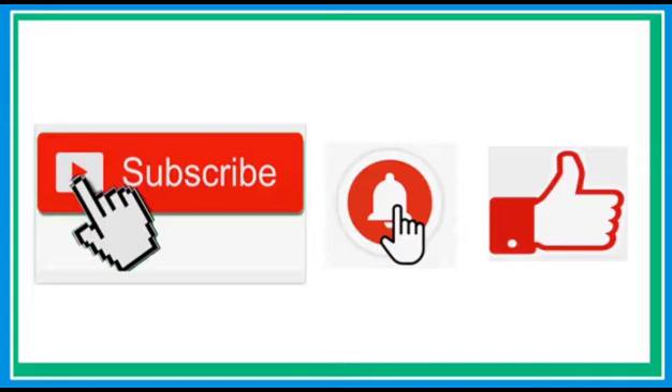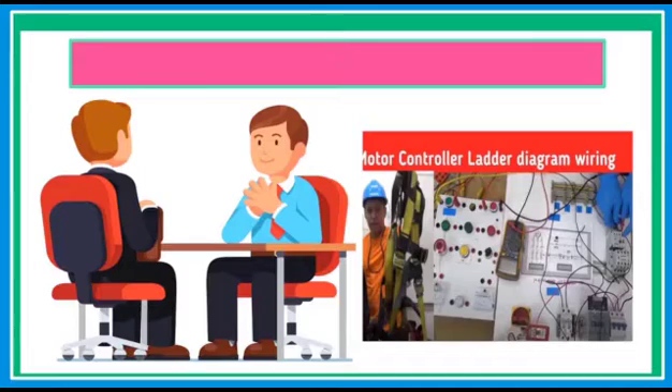If this is your first time here, please don't forget to subscribe and hit that notification bell so that every time I upload a new video, you will be notified. And also check my other videos like interview question and answer, hydraulic pneumatic, FANUC robotics, motor controls, and many more.